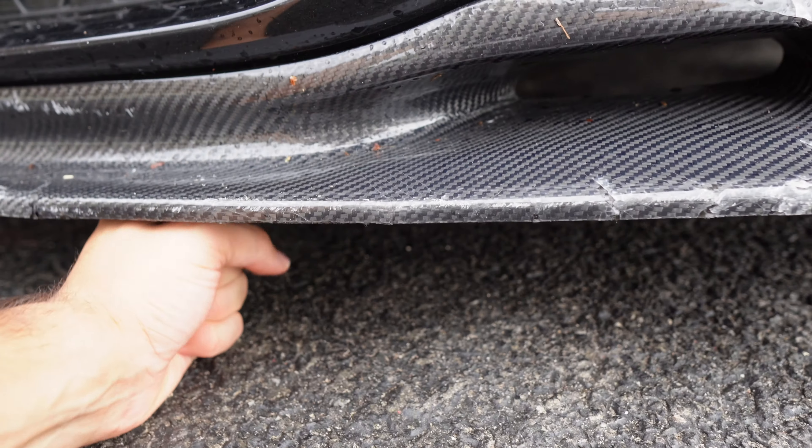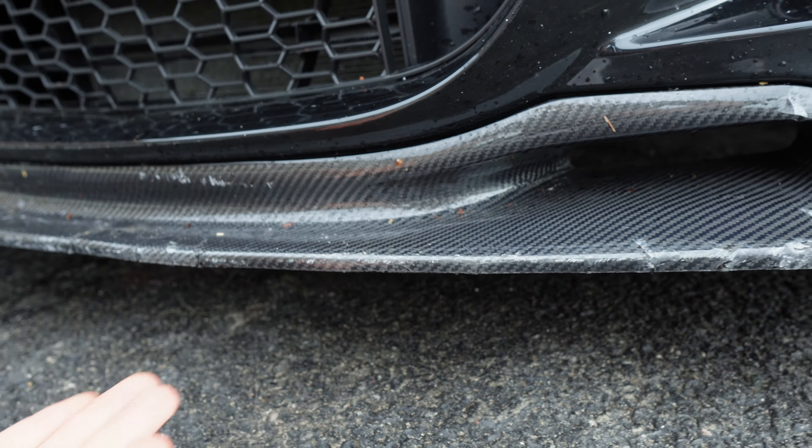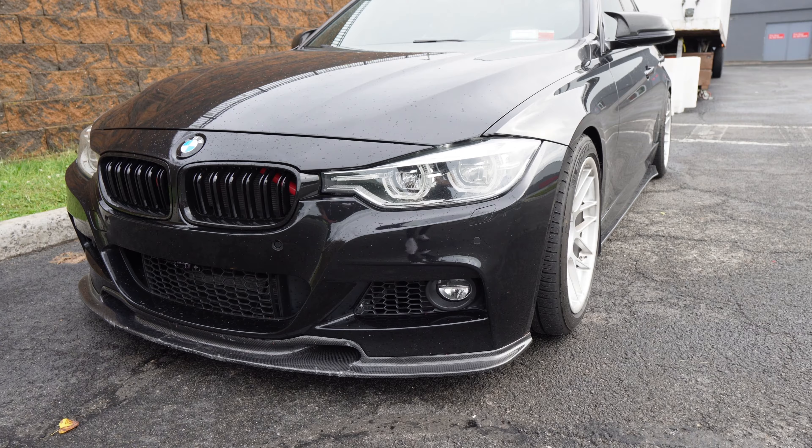Welcome back to the channel. So if you guys saw one of my more recent videos, I lowered my BMW F30 on some H&R Sport Springs. In that video I only focused on the installation, so in this video I'm going to show you what the car looks like lowered and give you my review and thoughts on lowering your car, especially on springs — should you do it or not? Spoiler: I don't think you should, but let me tell you exactly why.